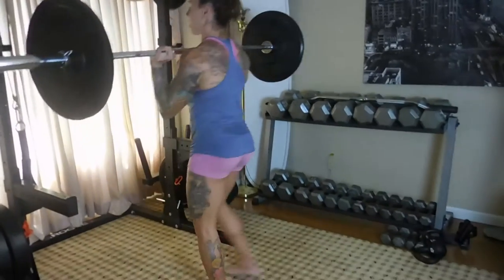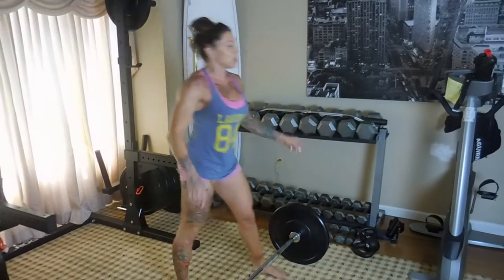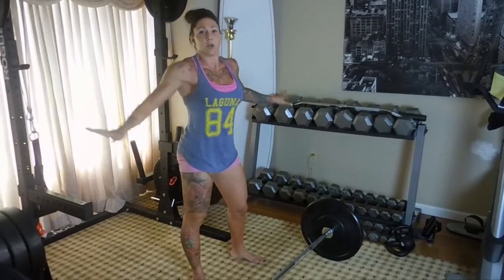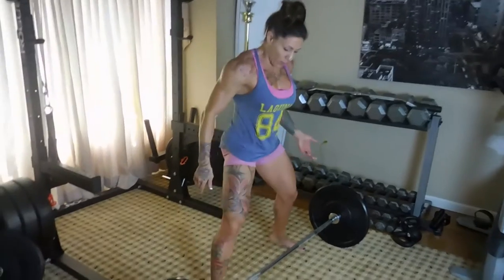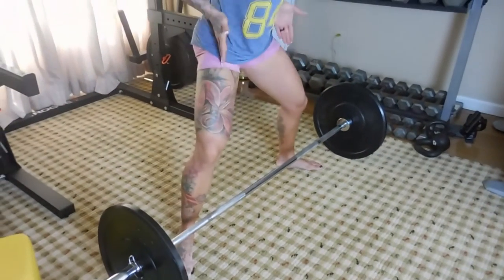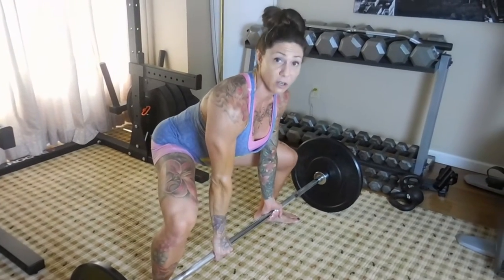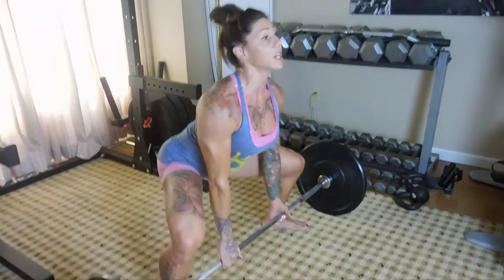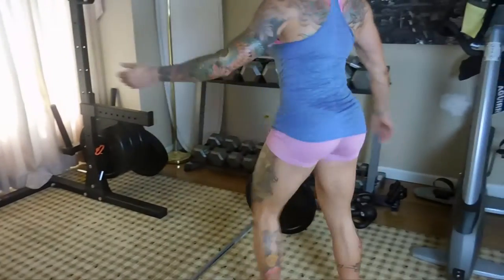Now we're going to sumo barbell squats. I'm gonna reverse clean it and put it on the ground. This is a superset of sumo barbell squat — I did sumo dumbbell squat last time — supersetted with alternating lunges. I personally like to step forward and then pop back. Feet are out in that sumo position, hands on the inside, making sure your knees are tracking. You want your hands positioned so that neither side of the barbell tips up. Chest is up, lead with the chest, squeeze and stand.